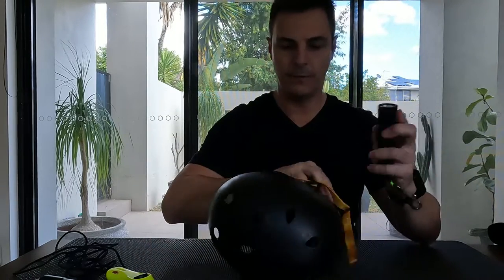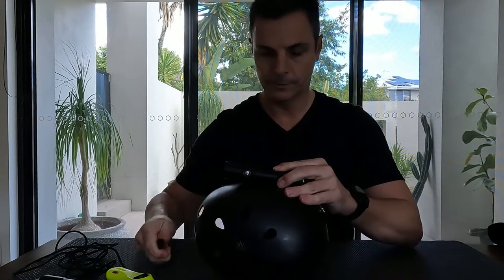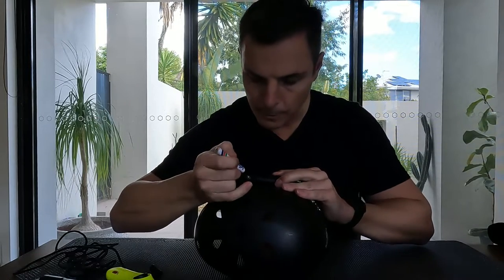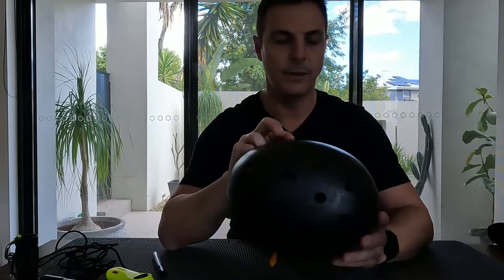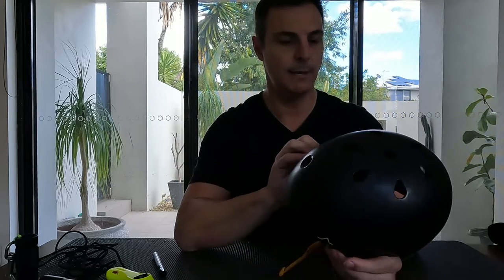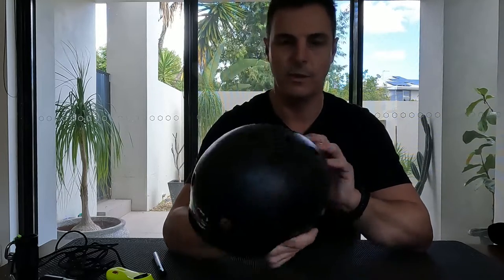I'll flip over and do the same on the other side. I've got four holes on each side in approximately symmetrical positioning — that's just my little bit of OCD kicking in. Not essential that it's perfectly lined up, but that's now ready to drill.